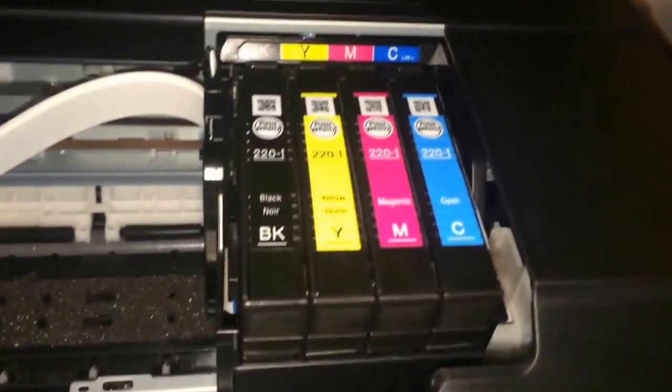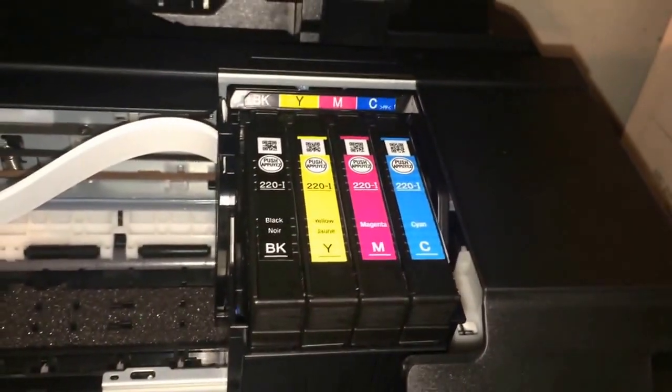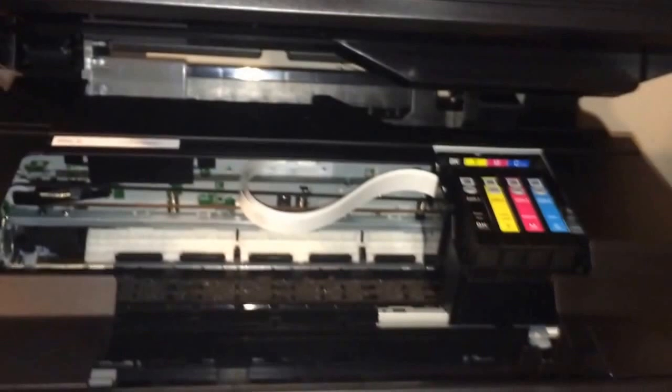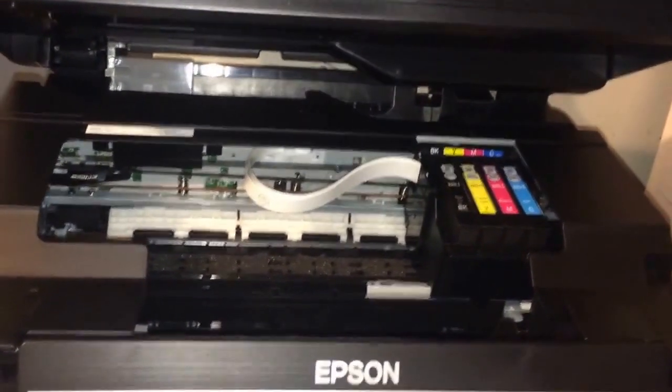I have the ink in here — black, yellow, magenta, which is the blue one. They're all in there and set to go. However, I still got to install the software. I'm going to let the top part down and let the ink do what it's got to do while I install the software, then I'll be back with a demonstration.